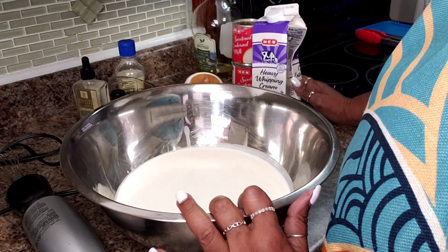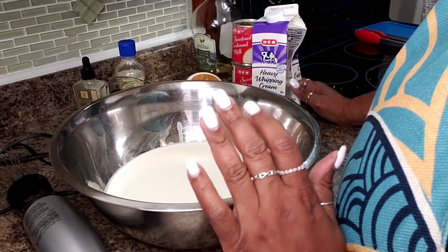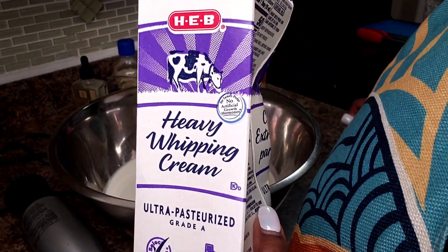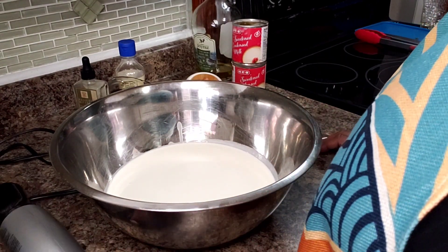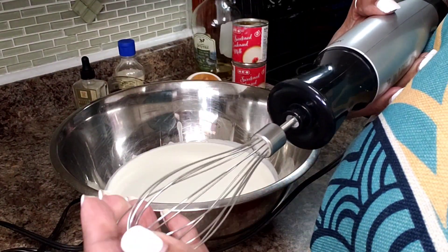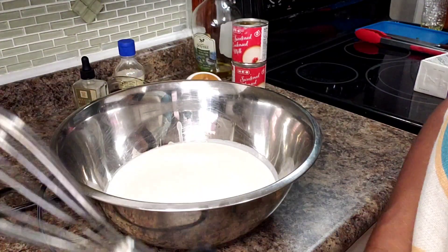And this is such a simple recipe, you're not going to believe it. No churning, no ice cream maker needed, and it's going to be nice and creamy when it's done. What I have in my bowl here is 4 cups of heavy whipping cream. I want to make sure that it's cold. I'm using my immersion blender today — it has an attachment with a little whisk. I am going to keep whipping this until it comes really fluffy, sort of like whipped cream.